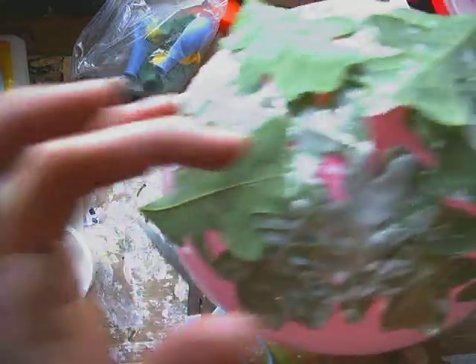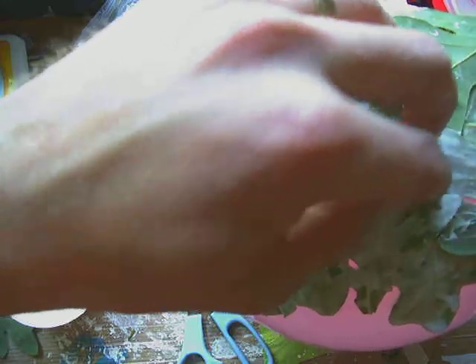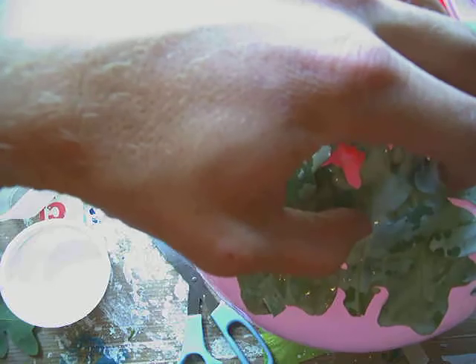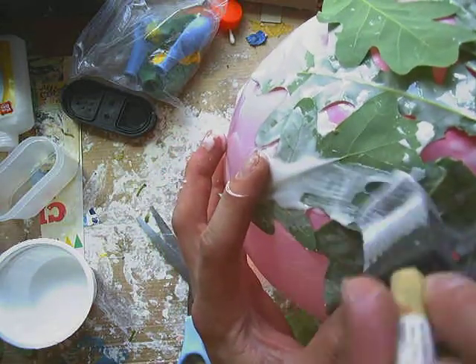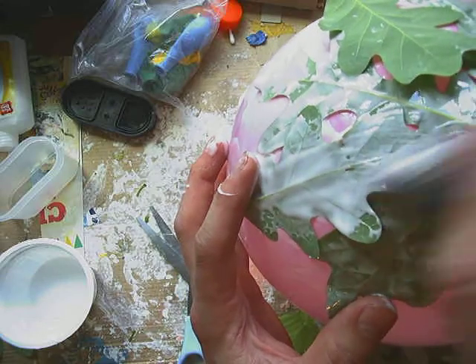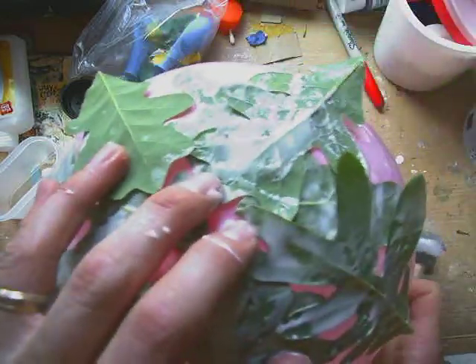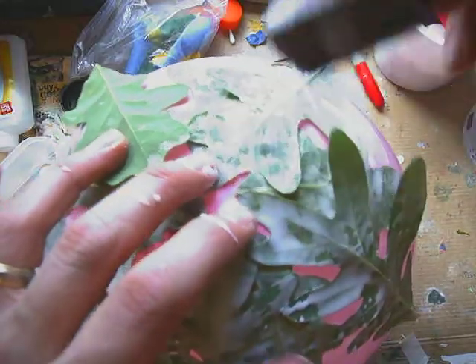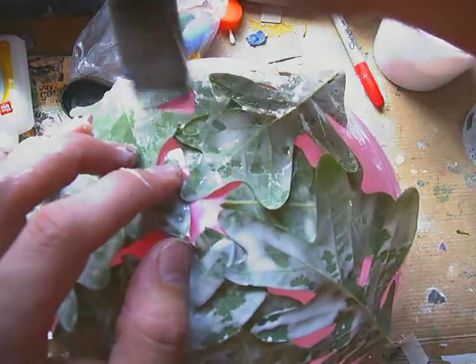Now I think I'm ready for another layer of glue. I'm going to continue this process of gluing and sticking on maybe one more time, and maybe work on doing a border this time with the leaves. I chose these oak leaves — these white oak leaves — because they have a nice round wavy design to them, and I think that will look really cool as a final bowl, and something cool to hold things in the classroom or at home.